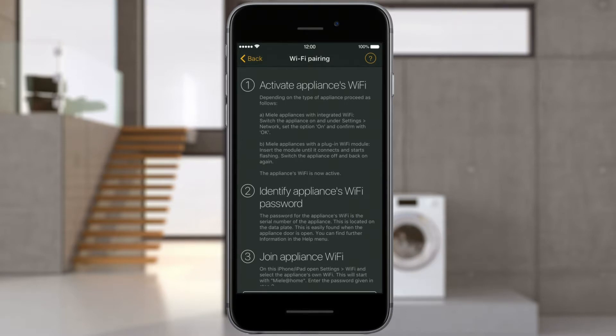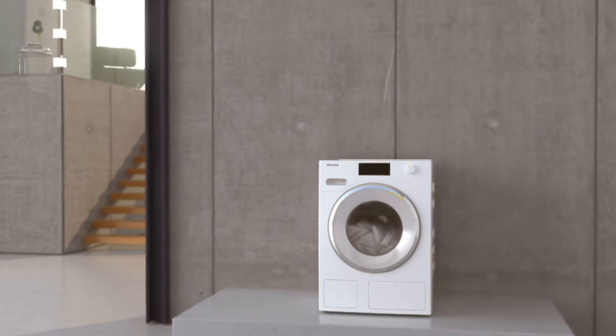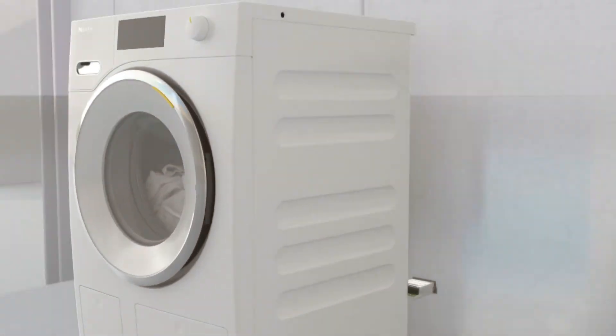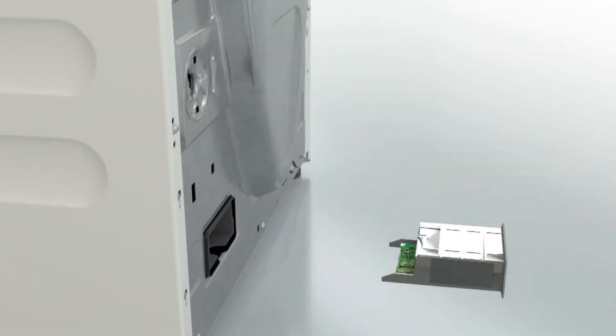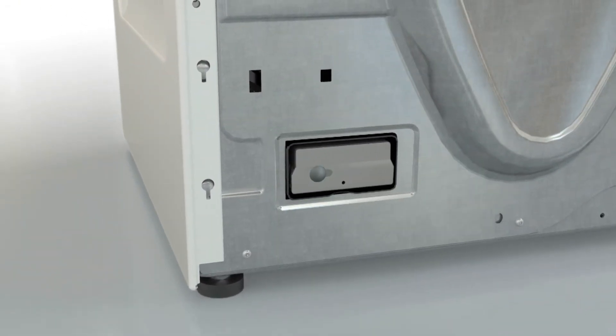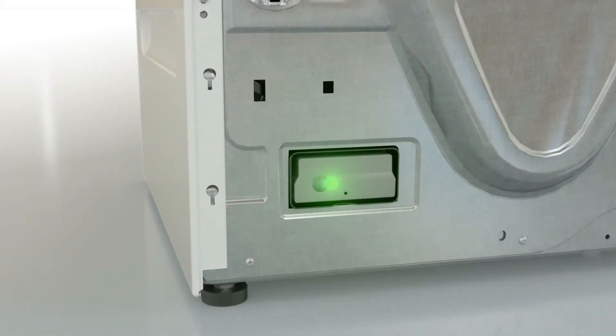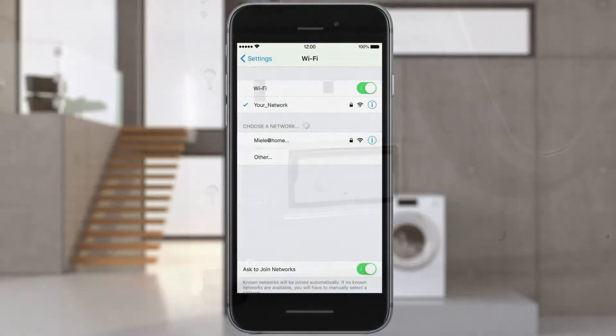Before selecting Next, plug the Wi-Fi module into the appliance. To begin with, the appliance remains switched off. Push the Wi-Fi module into the module slot as far as it will go until you hear an audible click. The LED on the module then flashes alternately yellow and green. Now switch the appliance on and wait for at least 30 seconds until networking is activated.